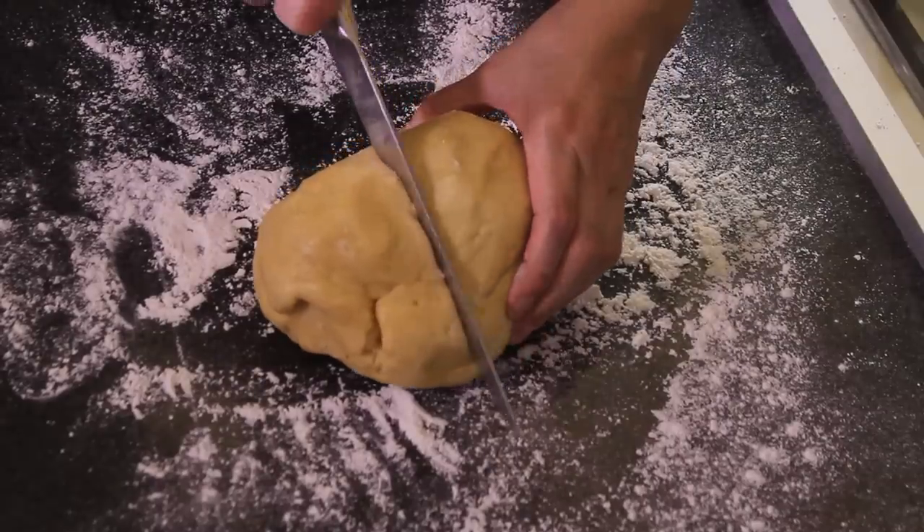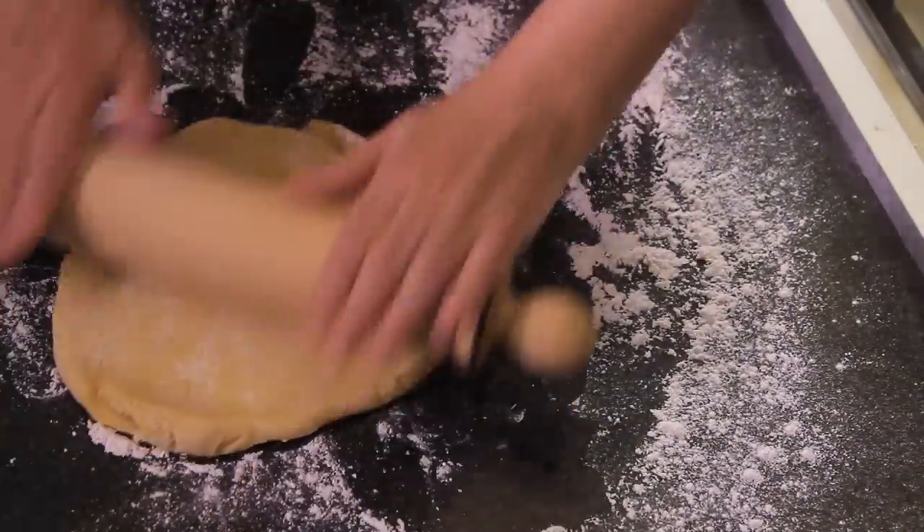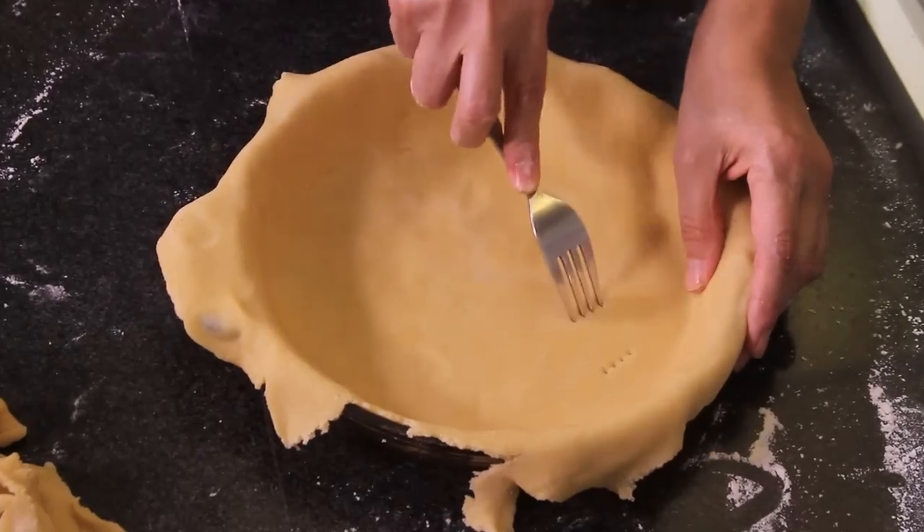Work the dough on the table and cut in half. Extend half of the dough using a roller and put over the pie mold. Pinch with a fork a few times.